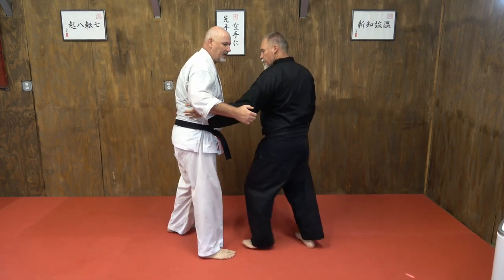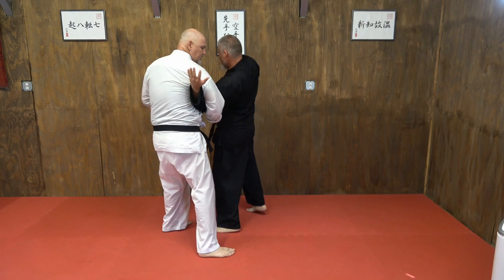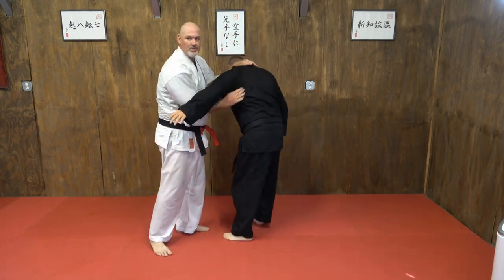If he gets in all the way, drive those knuckles right into his ribs. That'll let you get the whizzer again — pop him in the face, knee, and right back into your underhook and reverse collar.